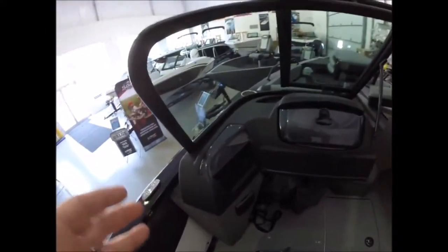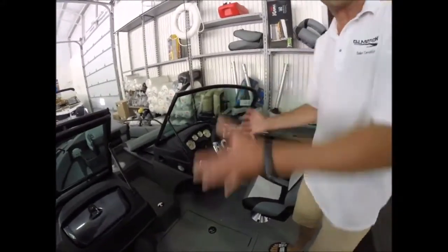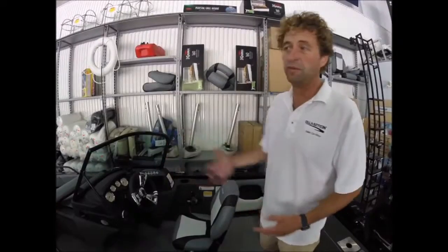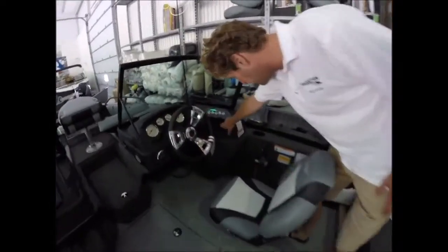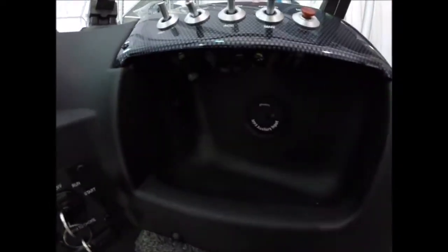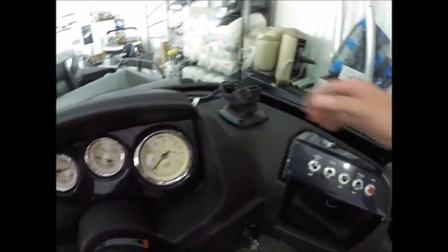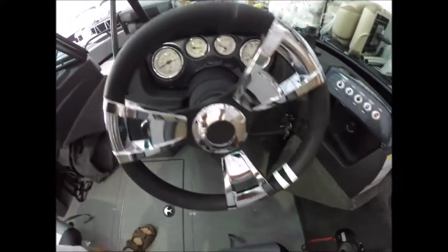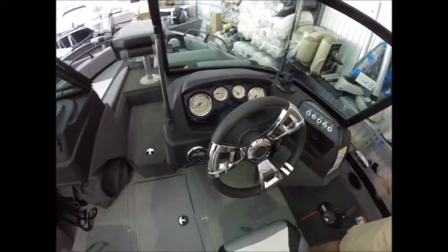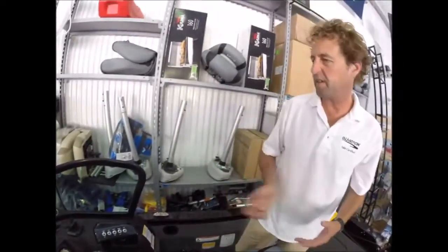Little glove boxes — there's never enough storage in any boat, so every little bit is a huge benefit. Many pockets, lots of places to put stuff. This boat has a Jensen stereo standard with two speakers. We've added an extra set of speakers — it is Bluetooth, there's an auxiliary charging plug and also a 12-volt charging plug. Some custom carbon fiber look trim, full gauges, chrome accent steering wheel that really finishes the look. This is also a tilt steering boat. We've taken a standard boat and added features that we feel our customers want.